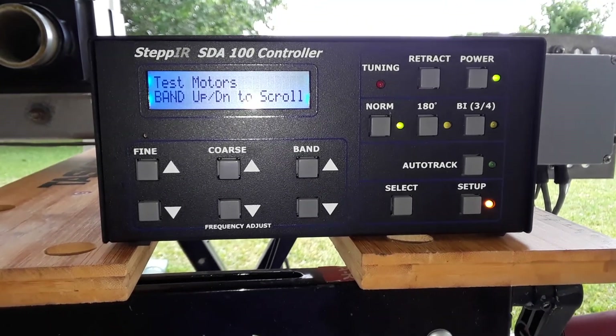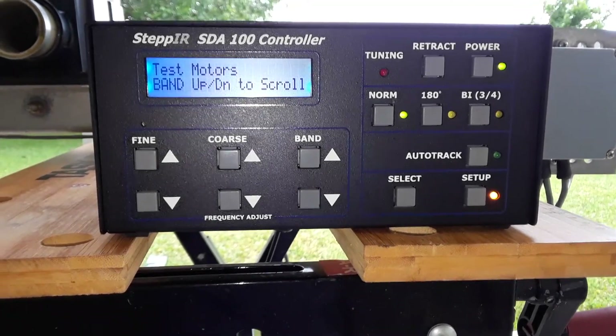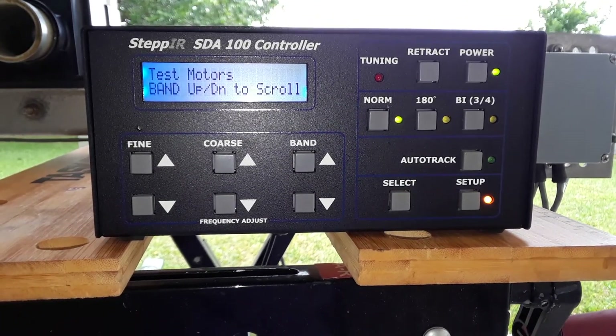Hi, this is Don AA5AU. Getting ready to test the motors on the EHUs of a three-element stepper that I just refurbished.